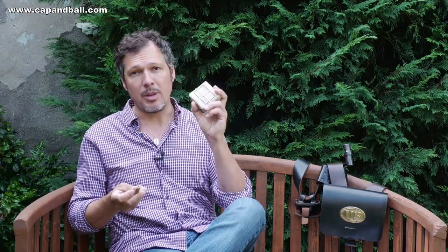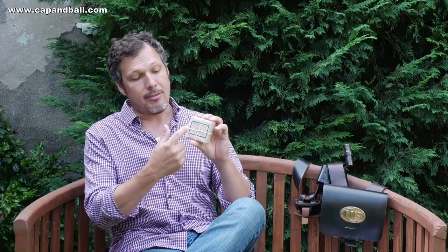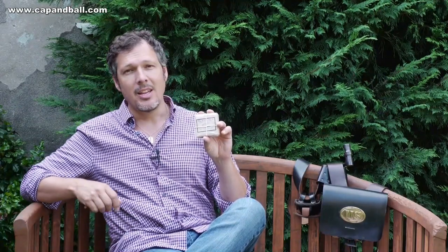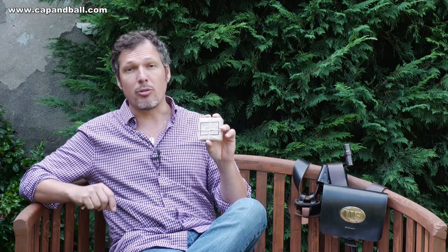With the introduction of the model 1855 rifle musket and the new cartridge holding 60 grains of musket powder and the 500-grain Burton Minié ball, new information was added on how to make these bundles. These graphic plates were designed by the Frankfurt Arsenal in 1857, and five arsenals of construction received these plates for further use.